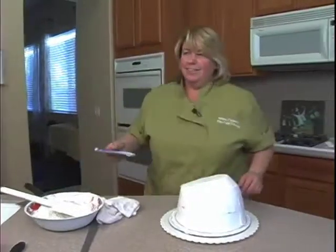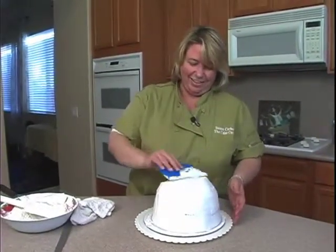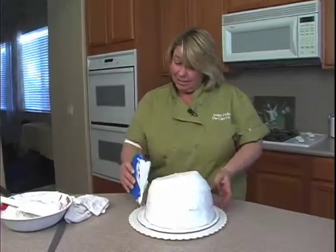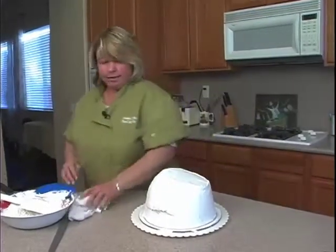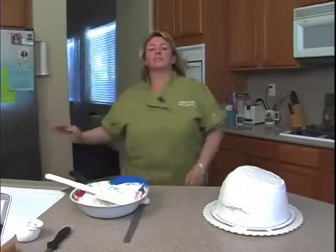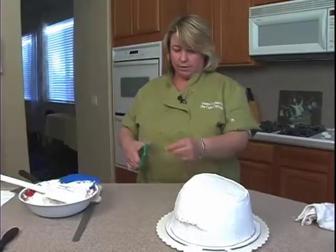I'll tell you anything else — what else do you want to know? Susan, which would you suggest is better icing to use, bought or homemade? Homemade, as long as you use a high-ratio shortening, because that makes it smoother and creamier than the store-bought. So that's what I use.